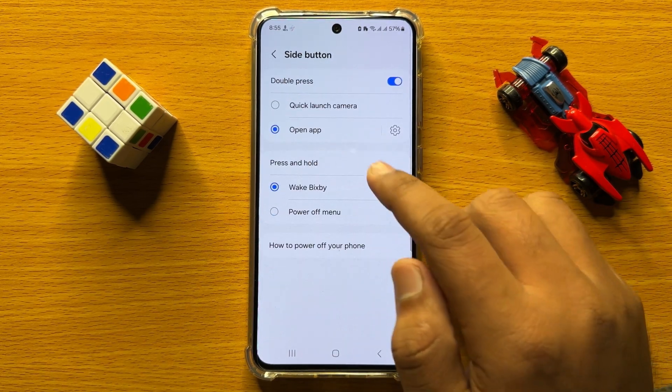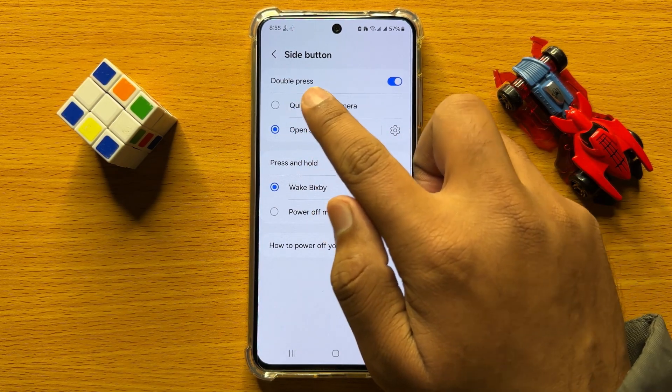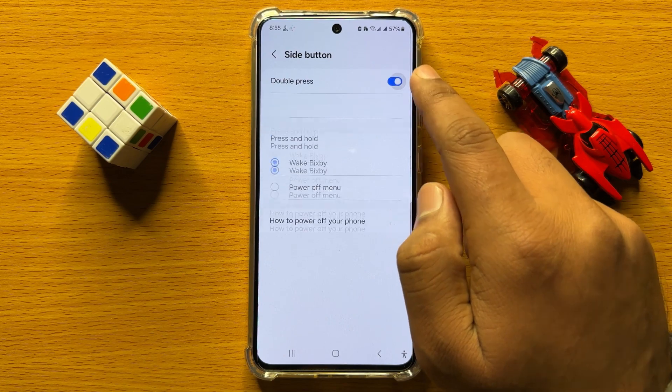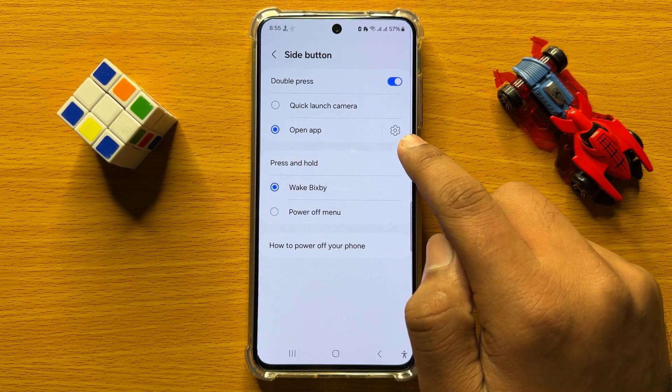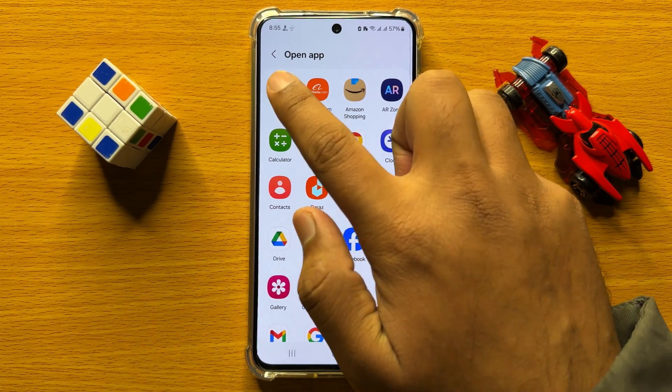And then click on the settings icon. First of all, turn on Double Press. And after turning it on, click on the settings icon. And from here, choose Torch.